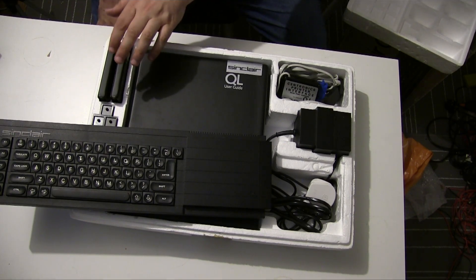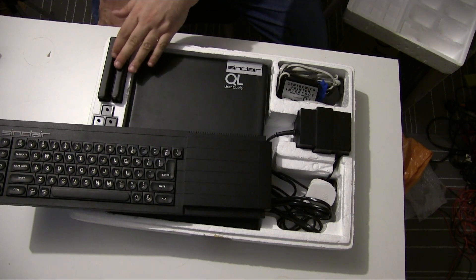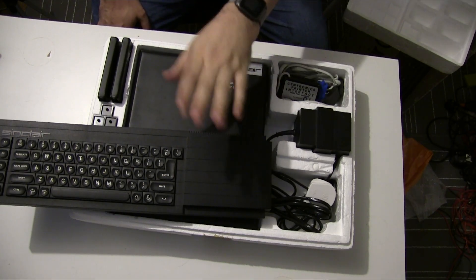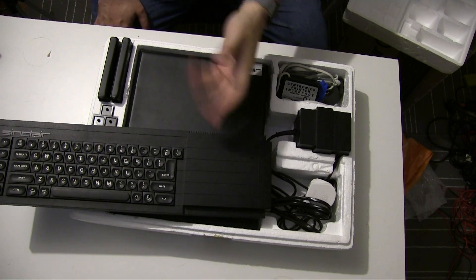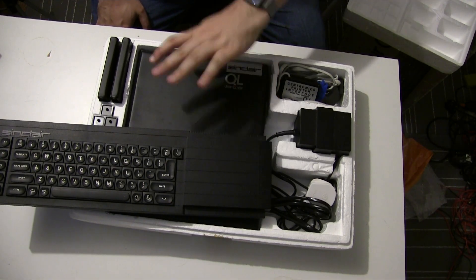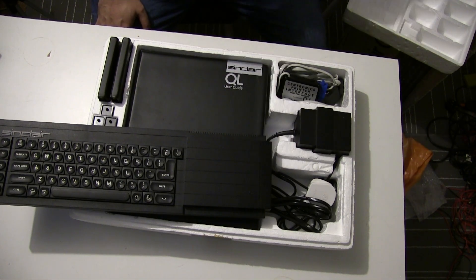They're massively unreliable — tapes break, the data becomes erased. The microdrives have all kinds of gubbins to keep them going and they go wrong quite a lot. Later models were improved, but yeah, they're not great.